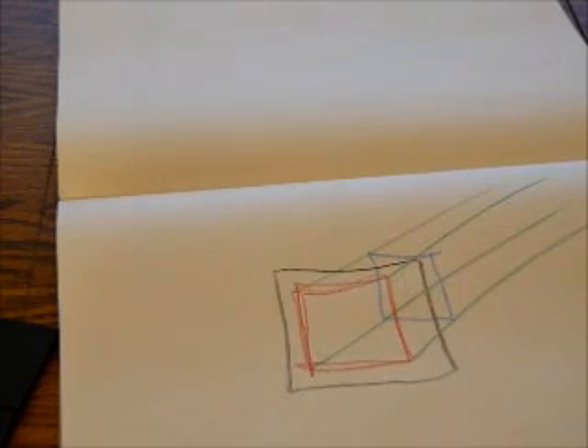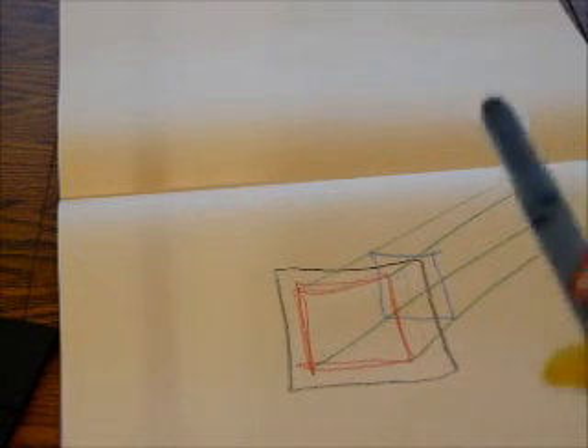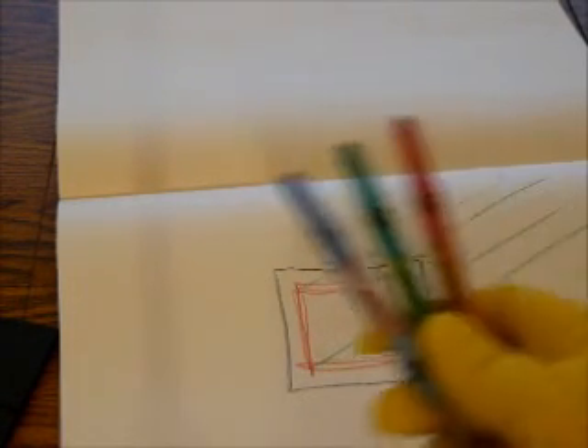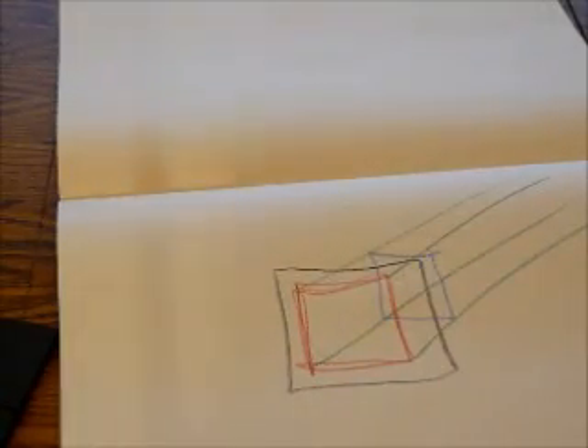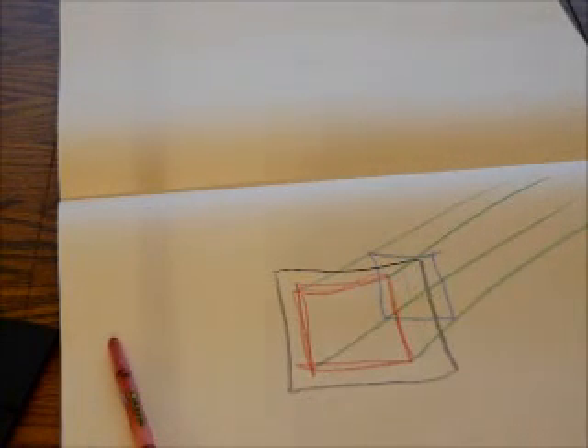So it'll look kind of like that — if there was a real cube there, that's what it should appear as. By the way, these are the original crayons. The book was drawn with these crayons. These crayons are legendary — I don't know if that might be a little exaggerating.